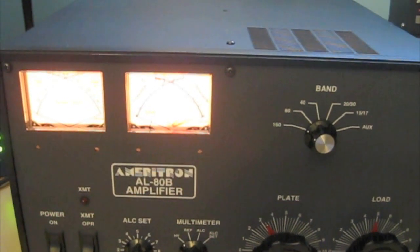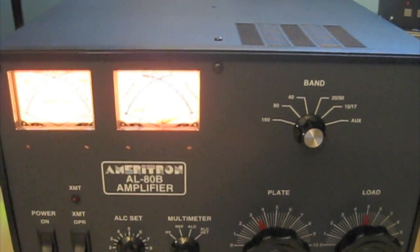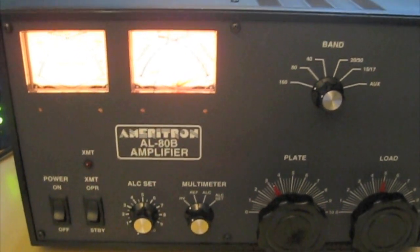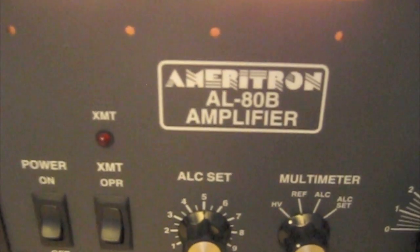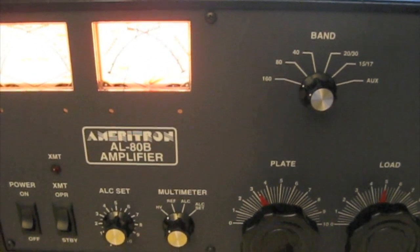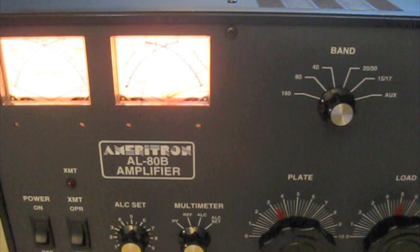Hi, this is Lee, WW2DX, and I'm here for another demo for King Conversions. This time we're looking at an AL80B Meritron, and Lou from KingConversions.com has converted this over to 6 meters.